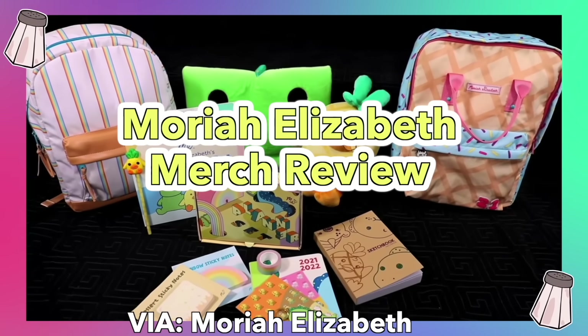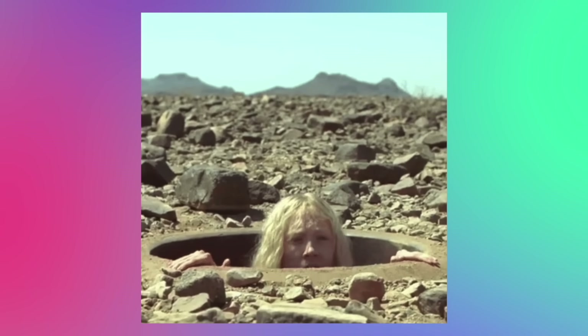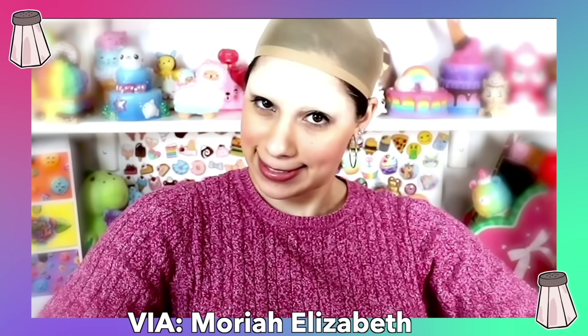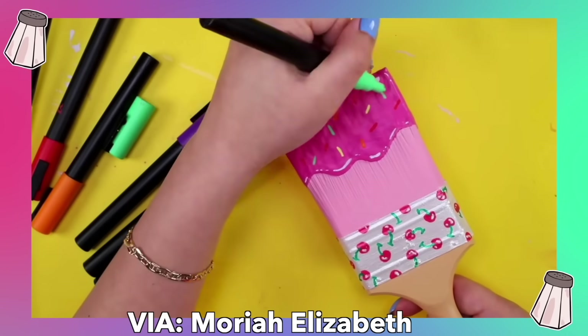Hey grains! It is this time of the year where I buy every single Mariah Elizabeth merch and review them all. For those of you who don't know Mariah Elizabeth, I don't know what rock you're living under, but let me introduce you. On top of being a really good friend of mine, Mariah Elizabeth is one of the biggest creators here on YouTube when it comes to crafts and quirkiness.